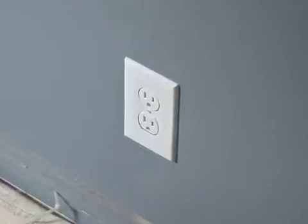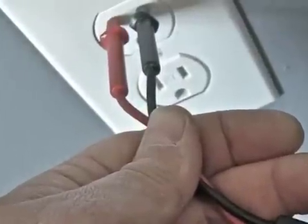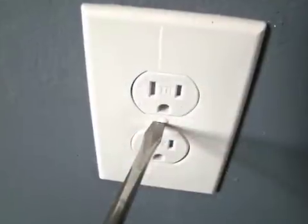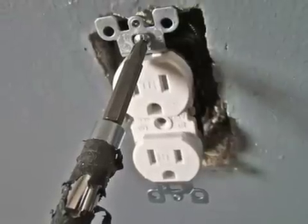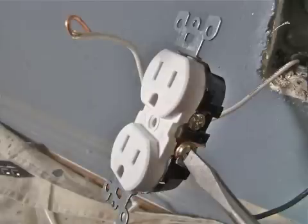Here we are in the bedroom. Before we start taking apart the receptacle, just as a precaution, we need to test it to make sure it's shut off. First, I'll take off the outlet cover plate by unscrewing the screw in the middle. Next, I'll remove both top and bottom screws that hold the receptacle to the gang box in the wall. After I pull out the receptacle, I'll carefully unscrew the black power wire and the white neutral from the posts.